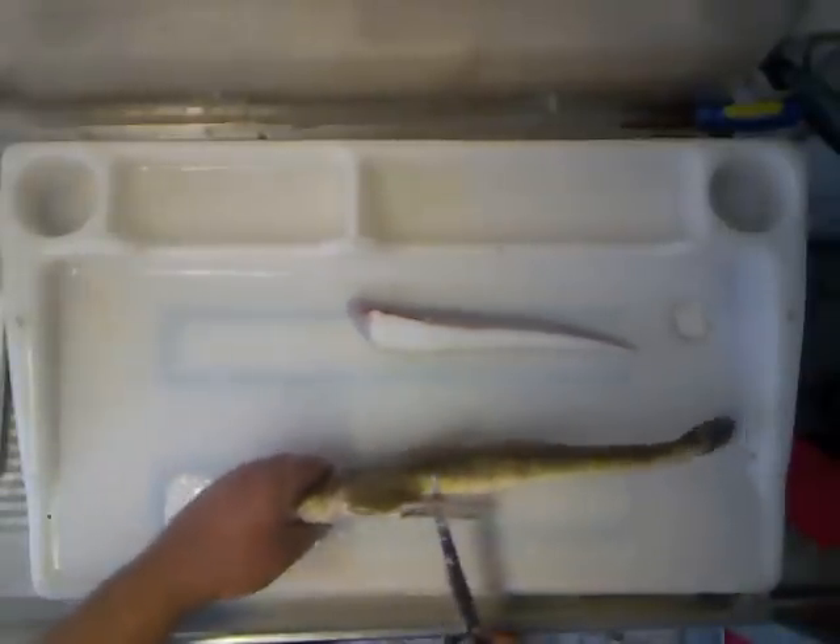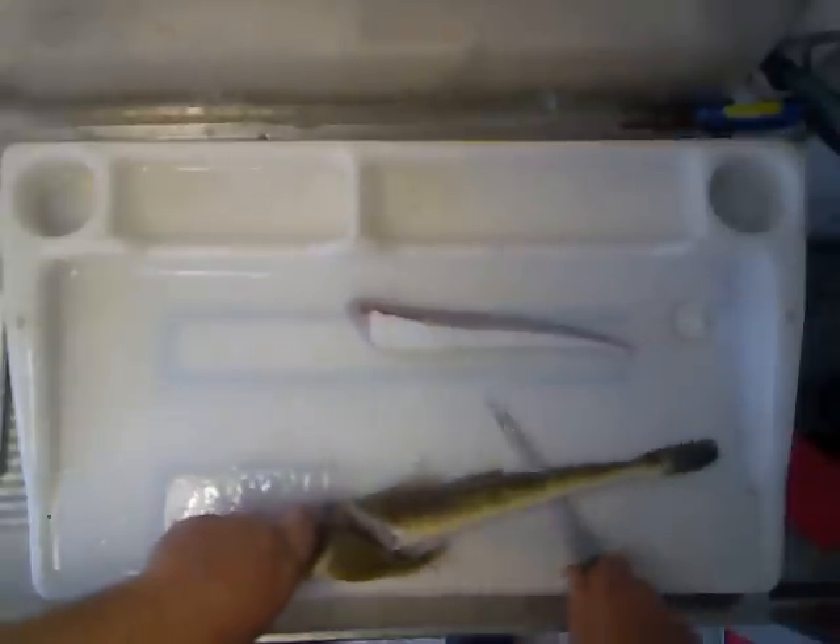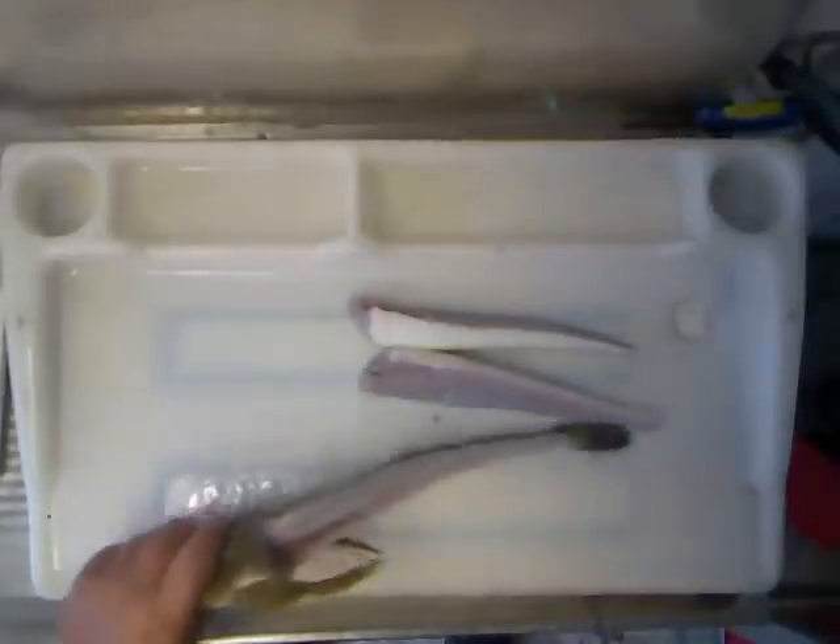Turn them over to the other side, same underneath the fin, and just follow that backbone all the way down. There's your two fillets.